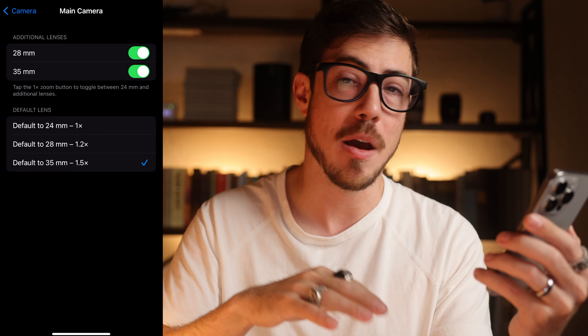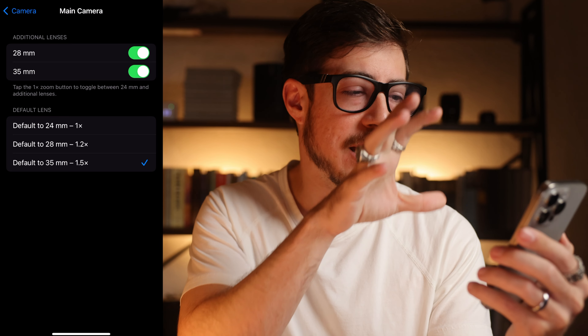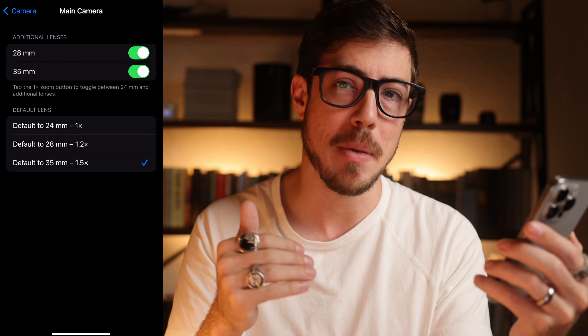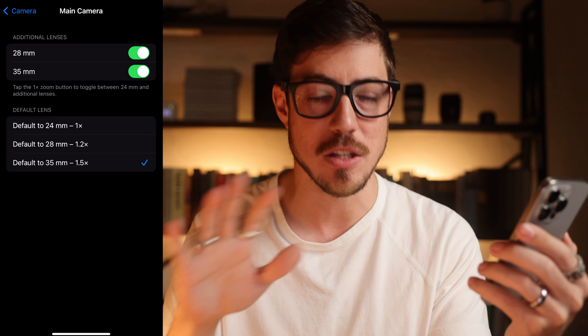I'm working on my review — it'll be coming out in a few weeks, so make sure you're subscribed so you'll see that. Once I get this dialed, I think it's going to be a really powerful tool to just take a photo and not have to think about it, not let the tool get in the way.